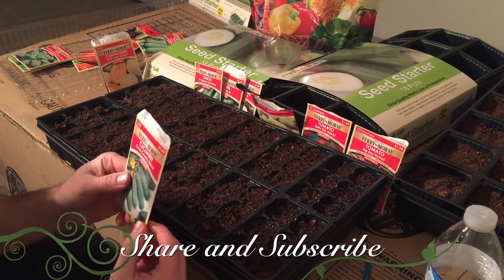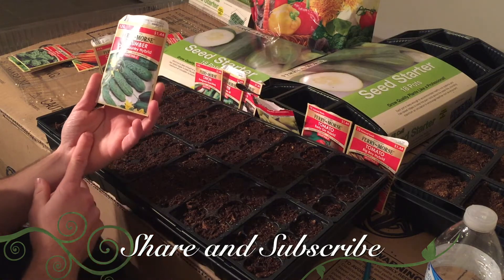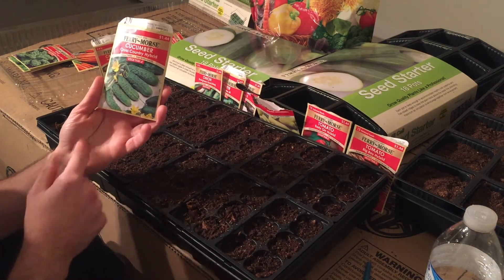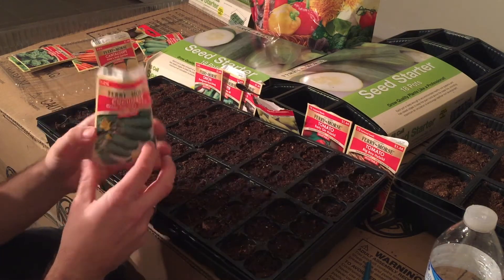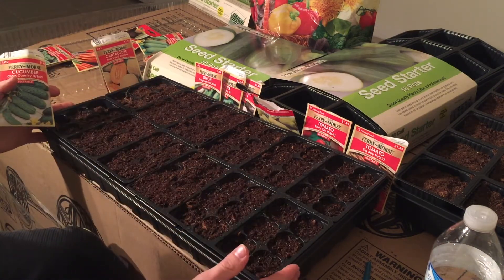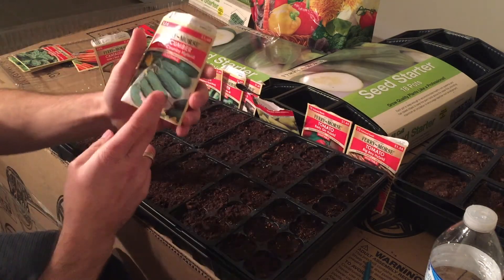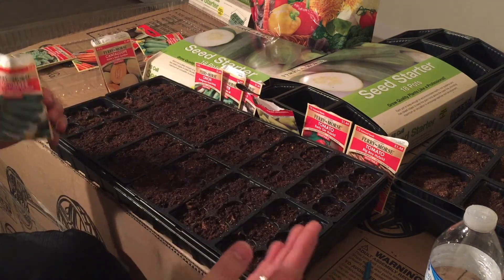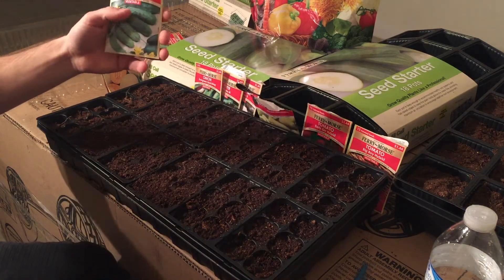What's up everybody, welcome to my channel Gardening is Life. Today we're going to be showing you how to plant cucumbers indoors from seed. We got these containers online, we got the starting mix, you're going to need the seeds of course, some water, and that's about it — that is all you're gonna need guys.